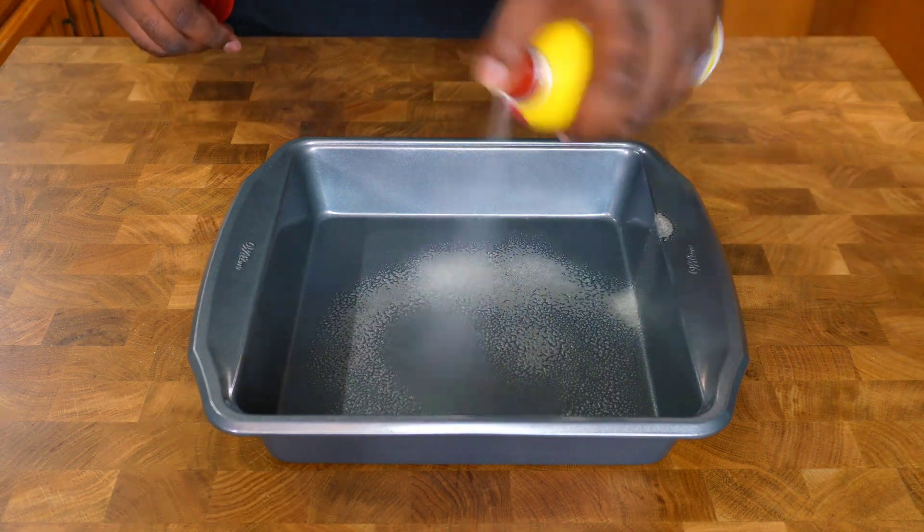Once it's all beat and mixed together, it should look smooth and creamy like this. Now let's go ahead and add it to our cooled-down graham cracker crust. Start pouring in the cheesecake mixture and just let it naturally fill in. Tap to shake out any air bubbles and keep it even. After tapping out the air bubbles, place it inside another pan.